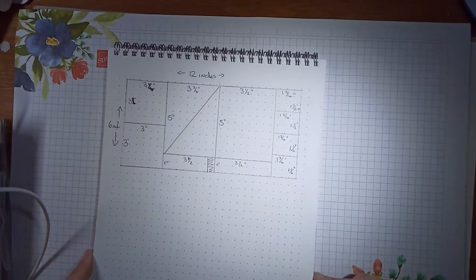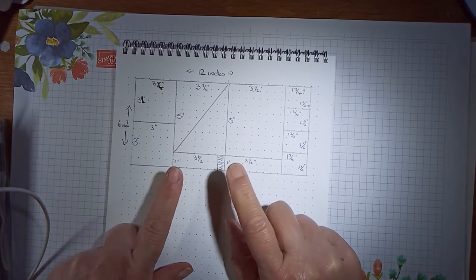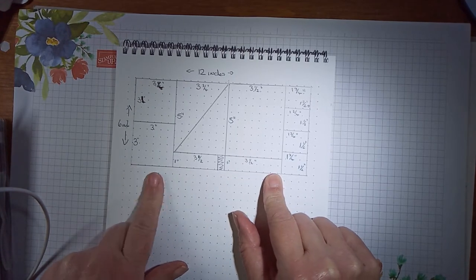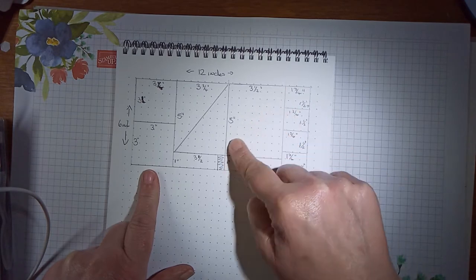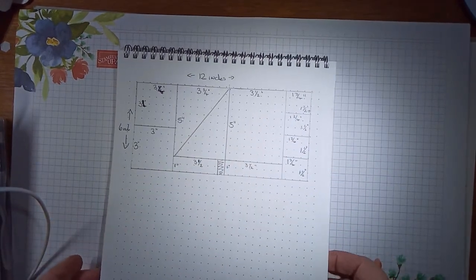Right, this is the template. Don't worry about writing it down because it will be all on my blog with all the sizes. Basically, you get 7 cards out of this, or 8 depending if you want to cut this one up as well — like I've done that one, but I chose not to on these ones.